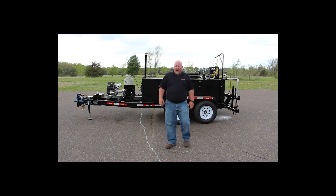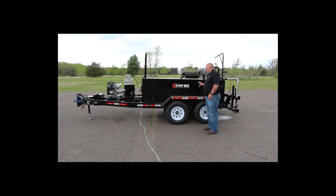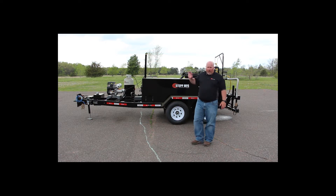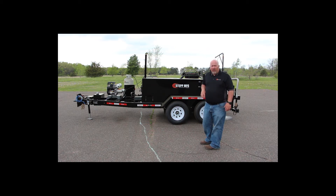Hi, I'm Jason Stepp with Stepp Manufacturing and today we're going to go over this SPF 500 gallon bottom fired kettle. We're going to go over the operations and maintenance and things that you'll need to know about this unit. It's a pretty simple, easy unit to operate so we'll just get right to it.